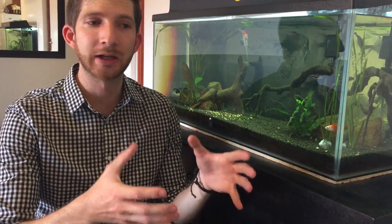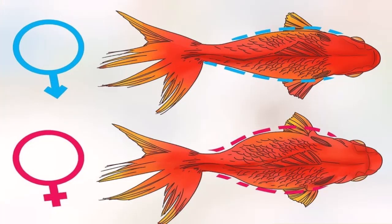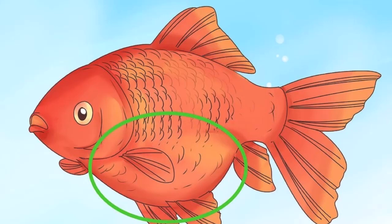The first aspect is body shape. A female goldfish will have a wider body — if you look from the top down, the body should be noticeably wider. When you look at a male from the side, it'll have a deeper body with a larger protruding stomach. However, this becomes tricky with fancy goldfish, which are absolutely massive and look like golf balls. There's actually no way to use body shape to identify the sexes in this type or many other fancy goldfish.